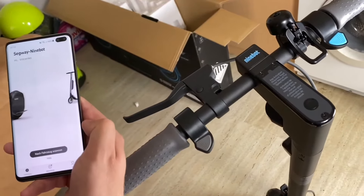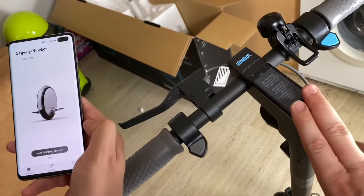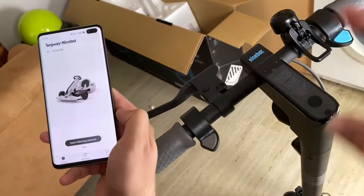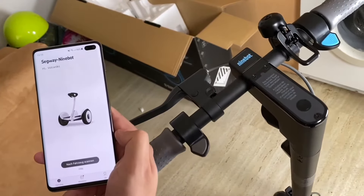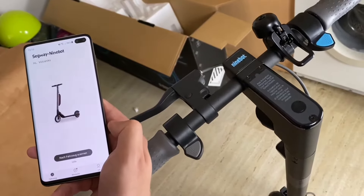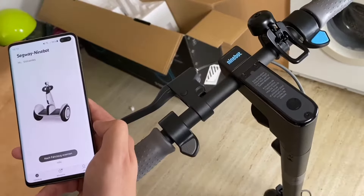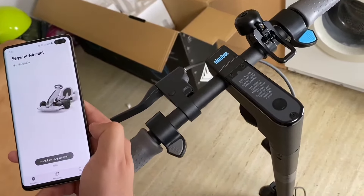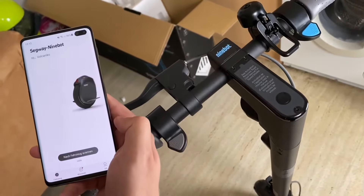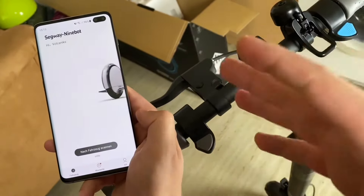Let's connect the app with our device — it's a really awesome app. First, we have to verify that our kick scooter can be powered on and off. The app is already installed on your smartphone. On the left side, as you can see, this is the Segway Ninebot app. It's free and it comes from the app store, available for Android or iOS.